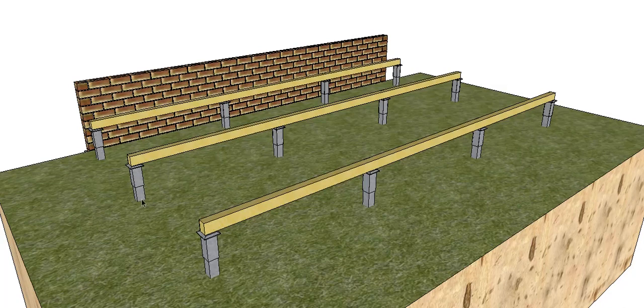Now we're going to work out the spacing for our piers in this direction. I always try and keep it the same — we had a 1500mm spacing this way, so we're going to try and maintain a 1500mm spacing this way. So again, we have to get back to our span tables.